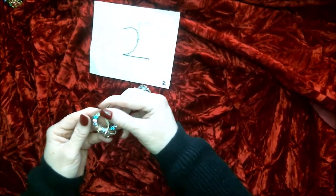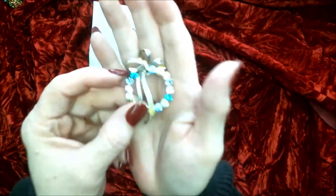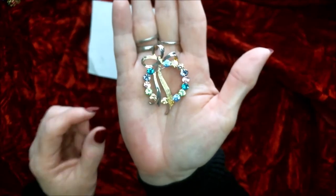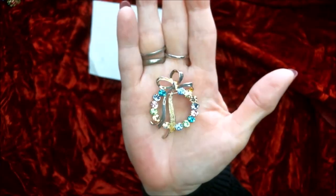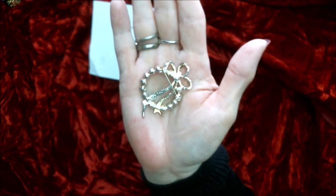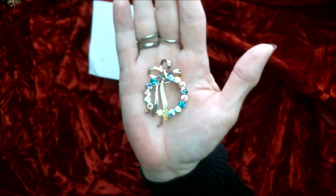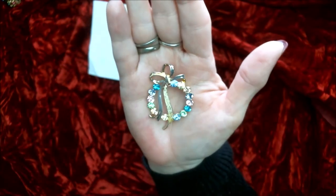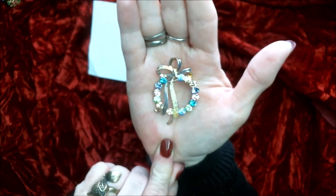Number two — this one is gorgeous. Again it's a brooch. Look at that, isn't that pretty? That's your back side and that is the front. I think it's so pretty. So this one's number two.